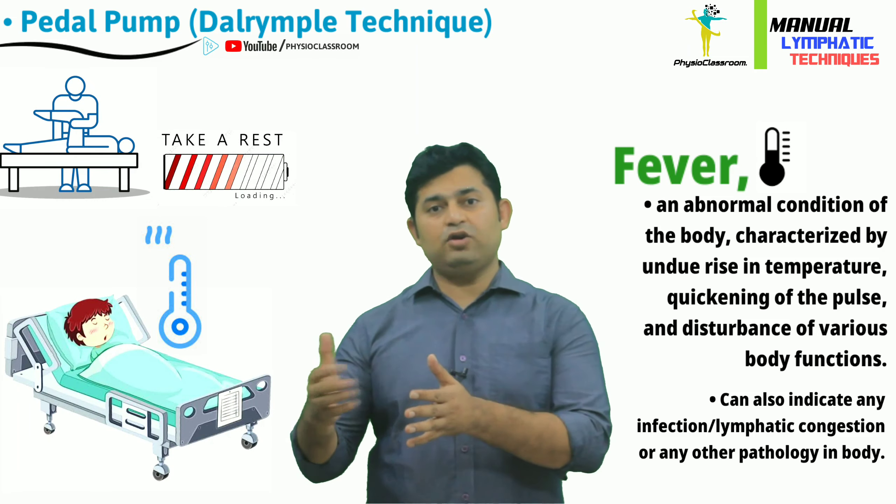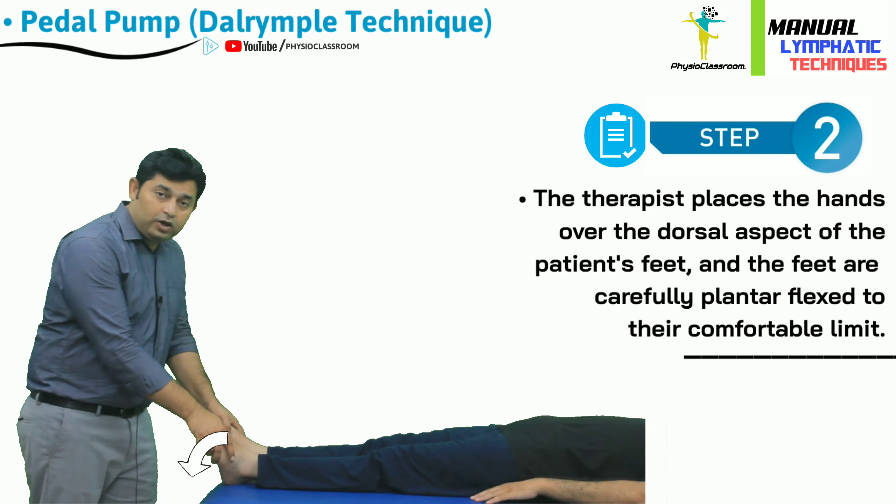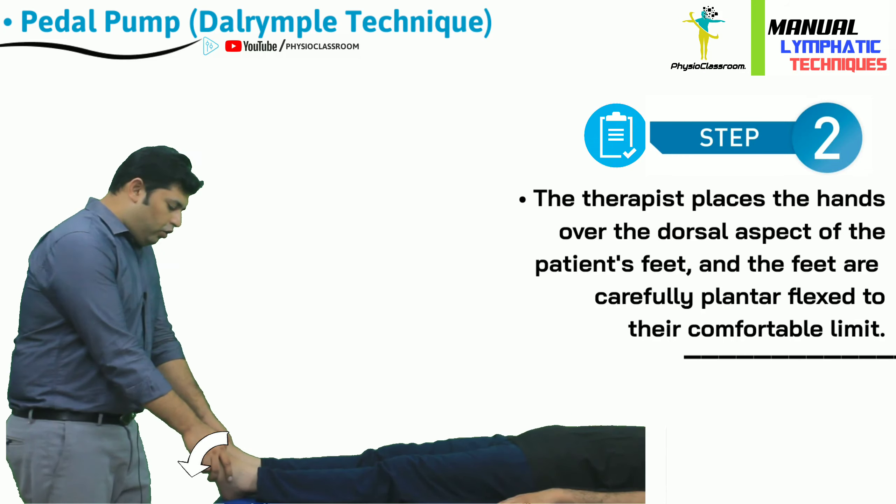There are two ways of performing the pedal pump technique and I'm going to demonstrate both of them. For the first method, the therapist places both hands over the dorsal aspect of the foot and then plantar flexes the feet in the downward direction to the comfortable range. When the end range of plantar flexion is met, the therapist adds on-and-off rhythmic downward pressure, resulting in vibration of the whole body from toe to head. This technique is repeated for around 2 to 3 minutes to have beneficial effects.